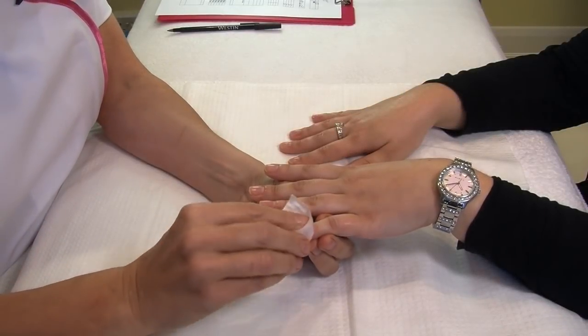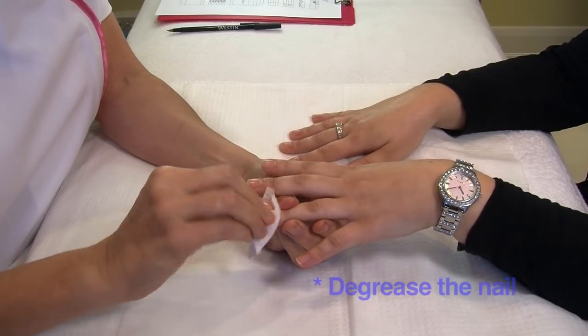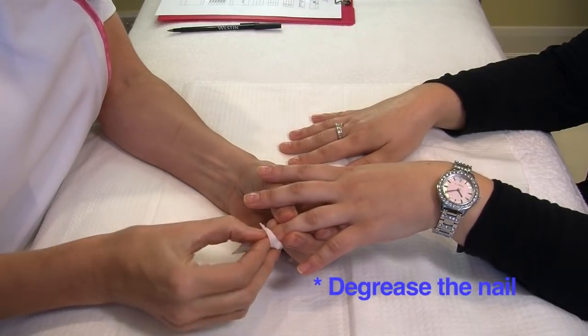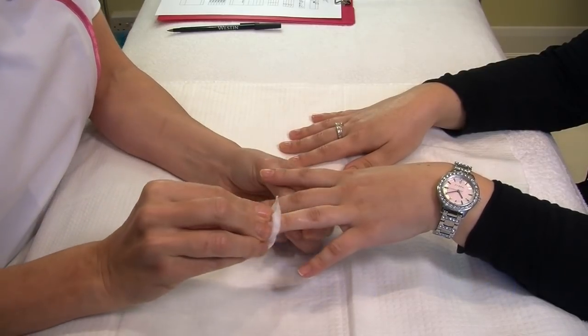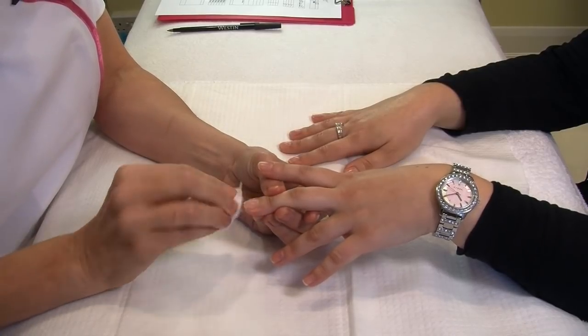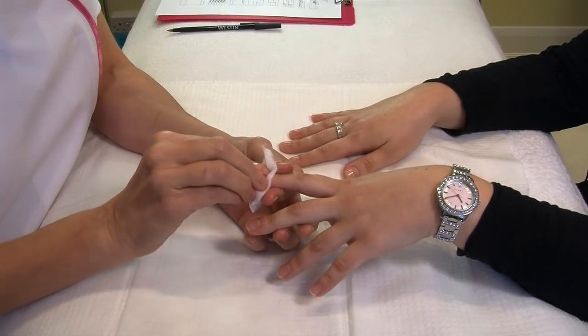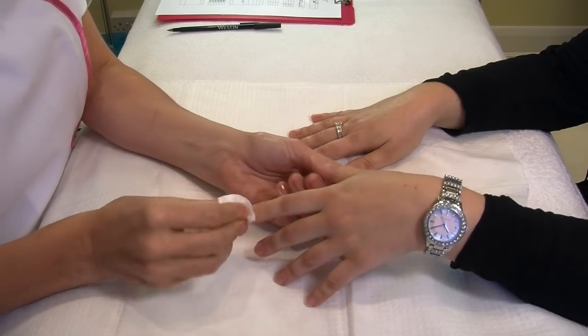Now we're ready to degrease the nail. We do this in order to remove any oil from any of the products that we've used, because we need it to be nice — no debris, no dust — and just ready for preparing the nail for the nail polish application.